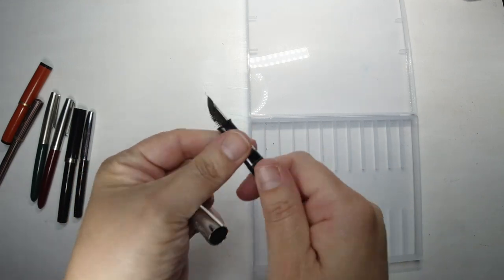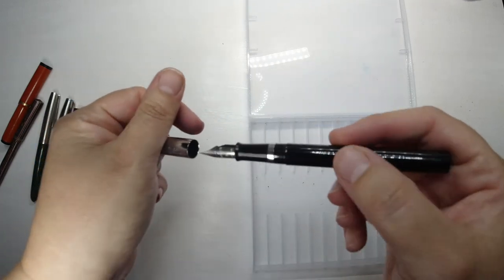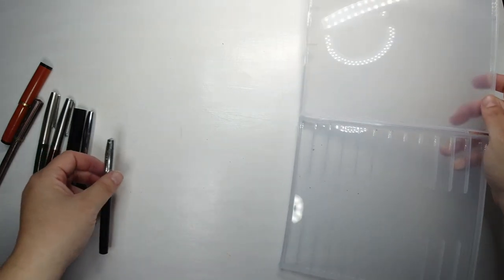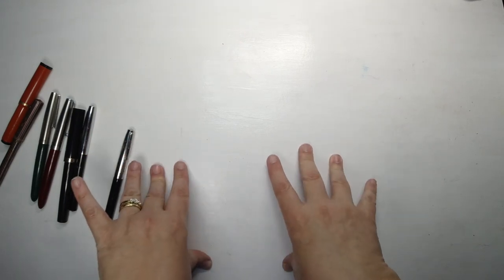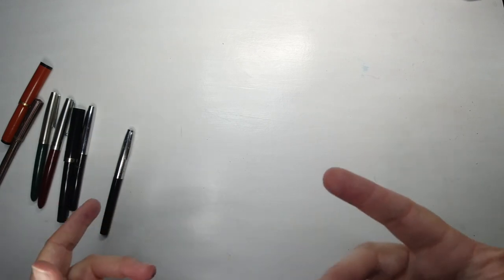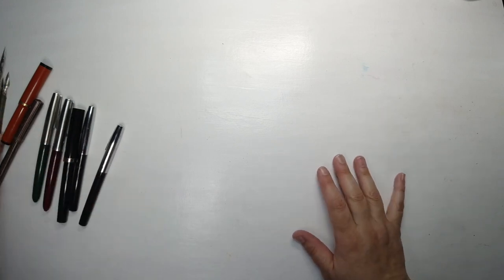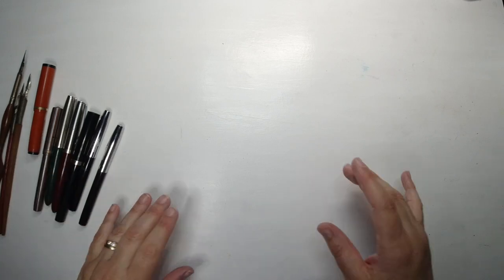Those are my vintage pens — I haven't got a lot yet. You can obviously buy really expensive fountain pens that cost an absolute fortune, and I love fountain pens, but I prefer to buy new ones for the most part. I haven't really gotten into collecting vintage fountain pens heavily, so these are the ones I have for now. I like the little dip pens as well — they're quite useful and I do use them. Moving on.